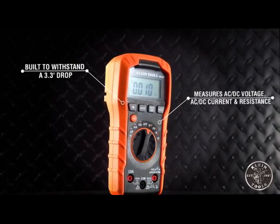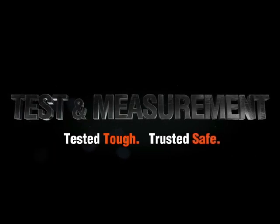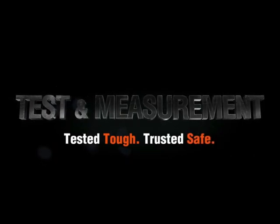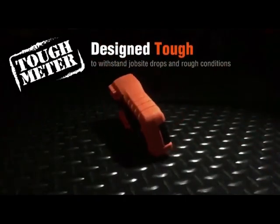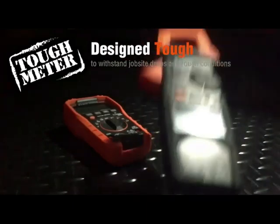First off, the build quality of this multimeter is top-notch. It has a rugged and durable design, with a rubber grip that makes it easy to hold and use. The buttons and dials are all easy to access and use, and the large backlit display is easy to read in any lighting conditions.